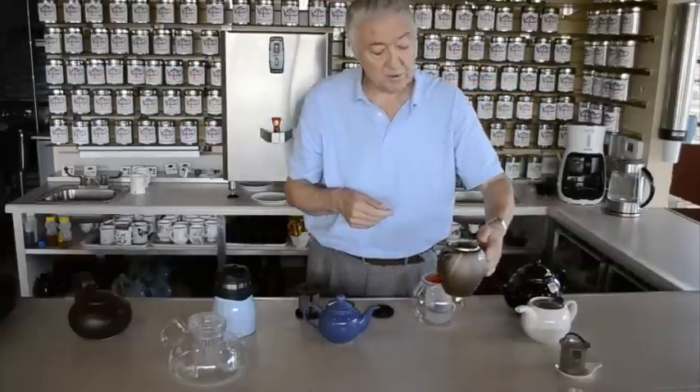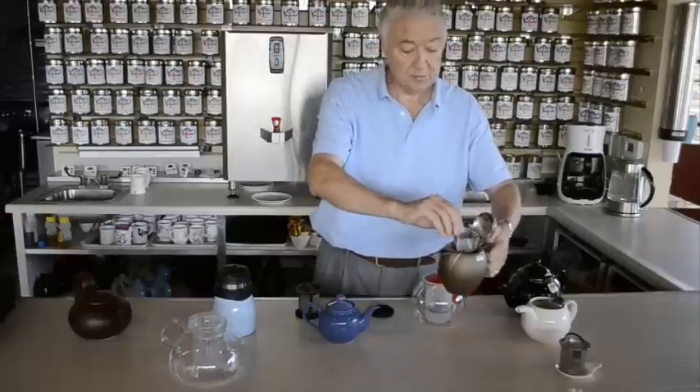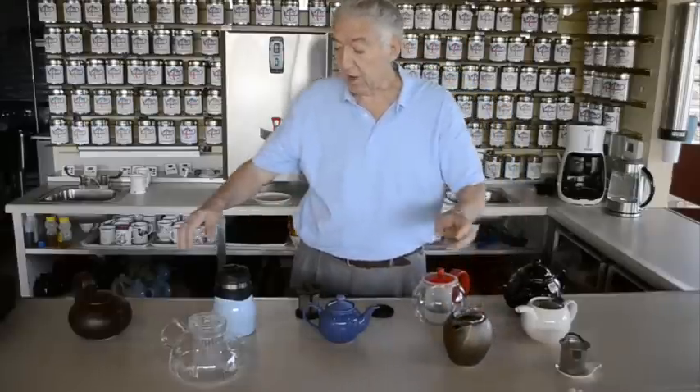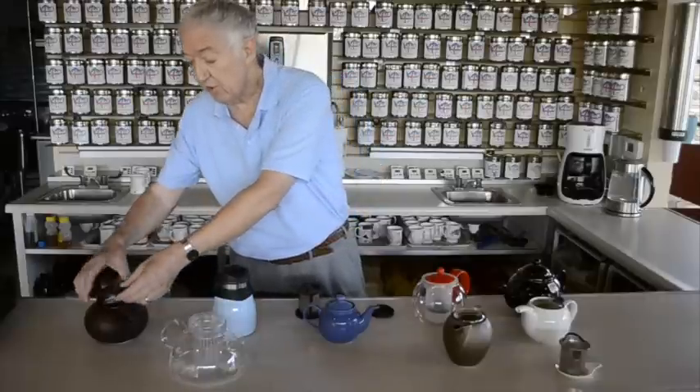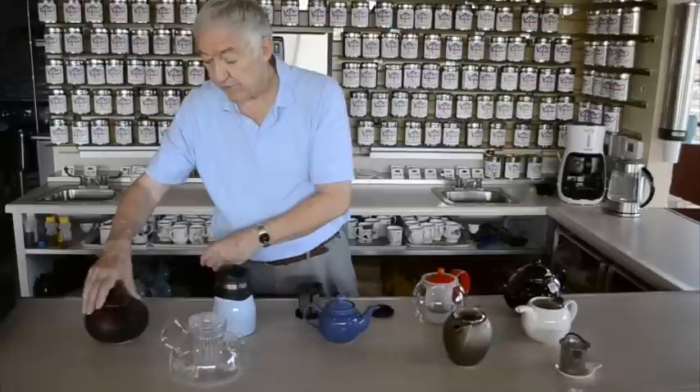This is a B-House from Japan — removable lid and also an infuser. And finally what I've got on the table here, it's one of the classic Chinese styles that looks very nice but also has an infuser, and the lid fits like that.